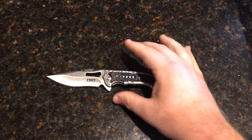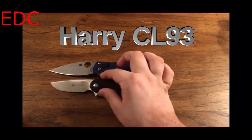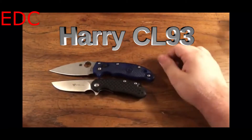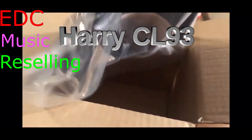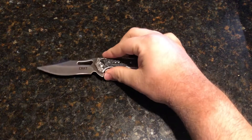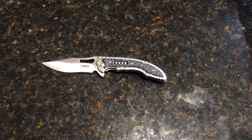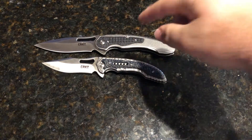Hey guys, welcome back to my channel. Today we're going to be looking at the CRKT Fossil Small. Let's first do a size comparison. The first knife we'll size it up with is another knife by the same designer — here is the Carnifex.